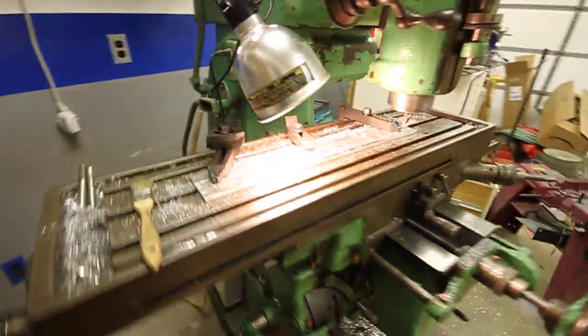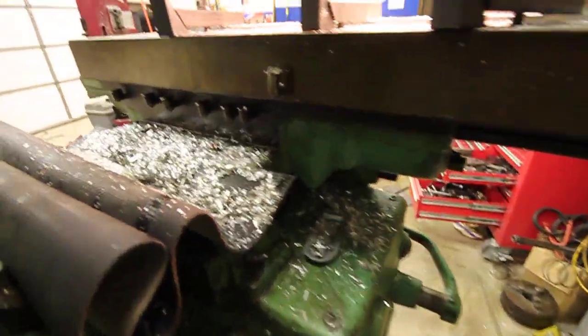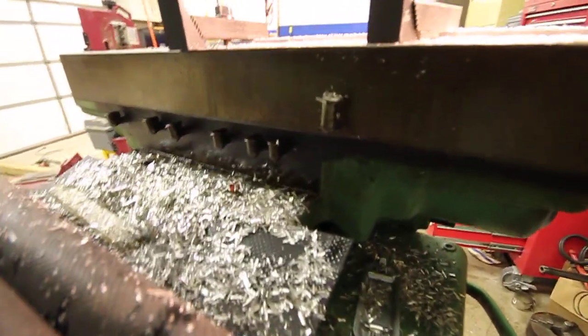I'm planning on getting a 24-inch model. This mill's got about 20 to 21 inches of travel, so you can see another shot of that.